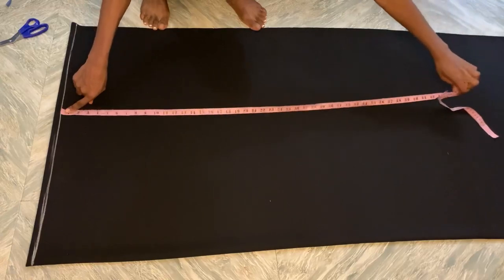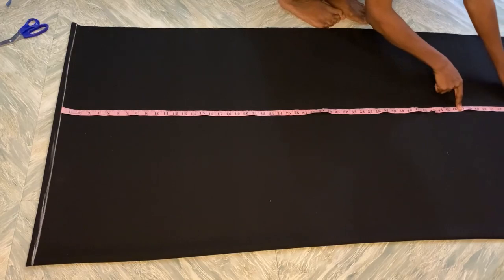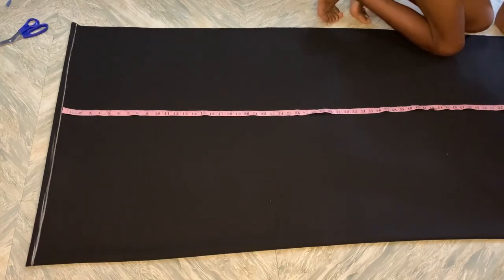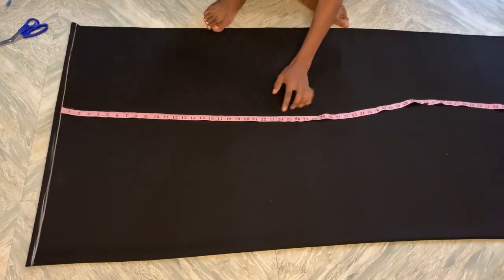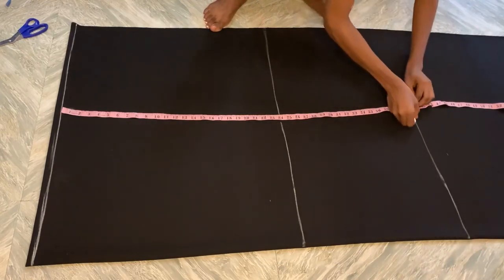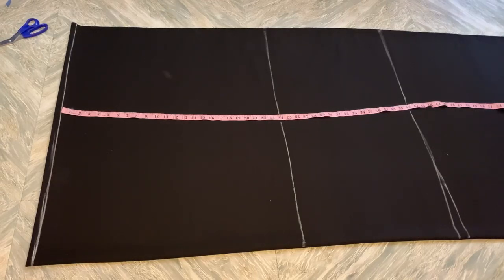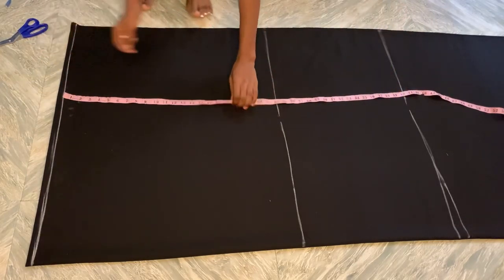Put in the length of your gown — I'm going to be using 64 inches because I want this gown to flow. My normal length is 59 but I'm using 64 because I need it to flow. From your shoulder to your hip I'm using 24, and draw out a straight line to show that. Then measure from your shoulder to your knee, which is 40. You can see the line: shoulder to hip 24, then shoulder to knee 40.